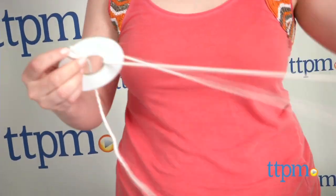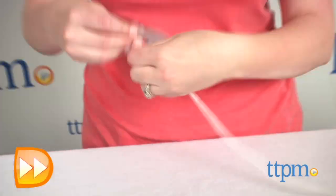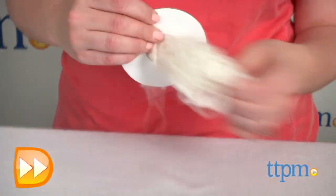Following the instructions in the book, kids wrap the yarn around a pom-pom maker, cut the yarn, tie it up, and glue on accessories to make a sheep, pig, cow, pony, chick, duck, horse, and rabbit.